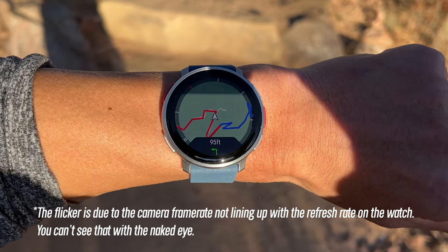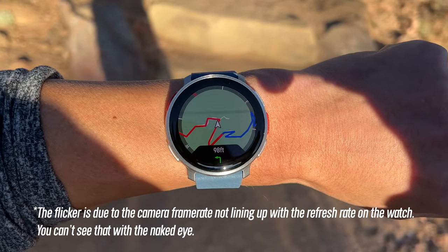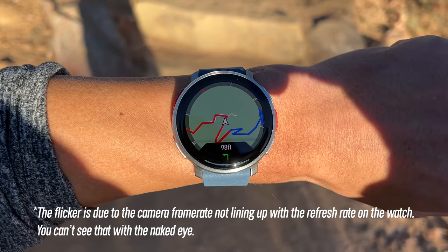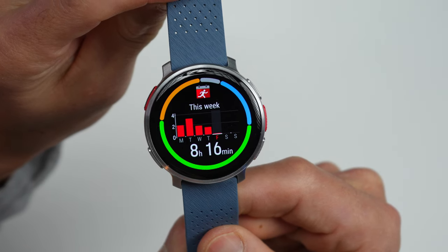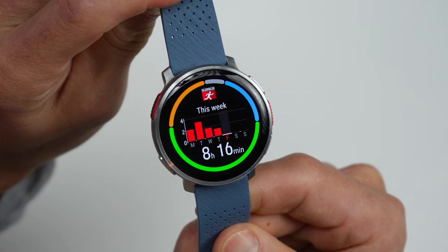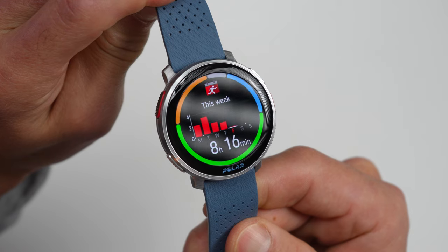It also gets crazy bright outside where it kind of switches to an extra bright mode. There are seriously no issues with seeing it outside, so the worries of an AMOLED display on a sports watch are kind of things of the past at this point. The display itself is protected by Gorilla Glass 3, and it does have curves at the edges, so it may be more susceptible to scratches — not only due to the curves, but also because it doesn't have a sapphire lens.